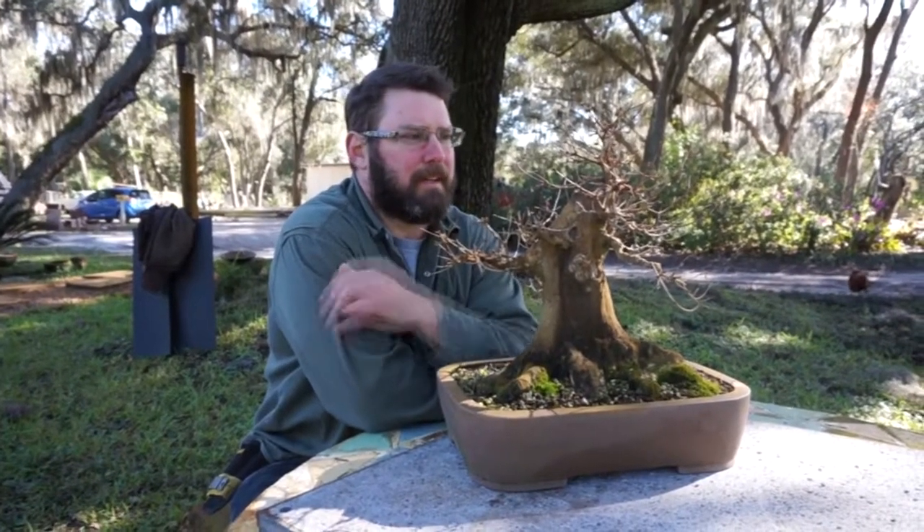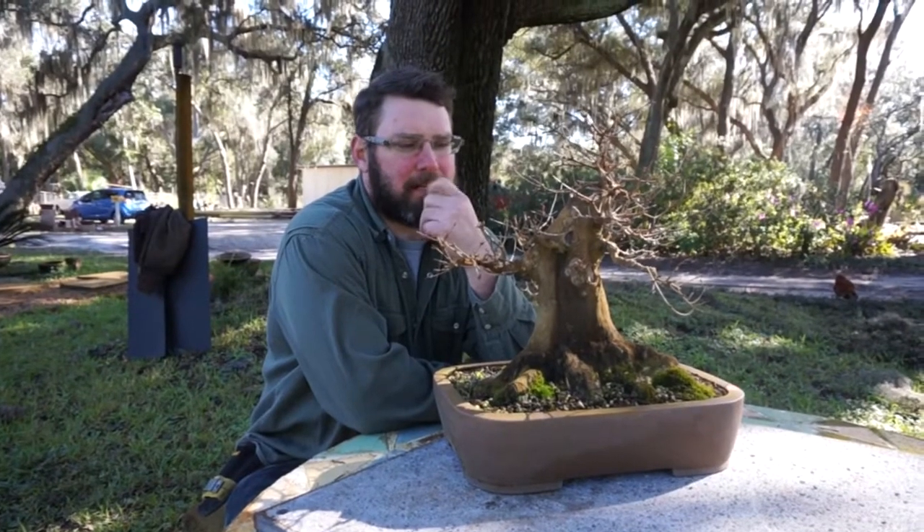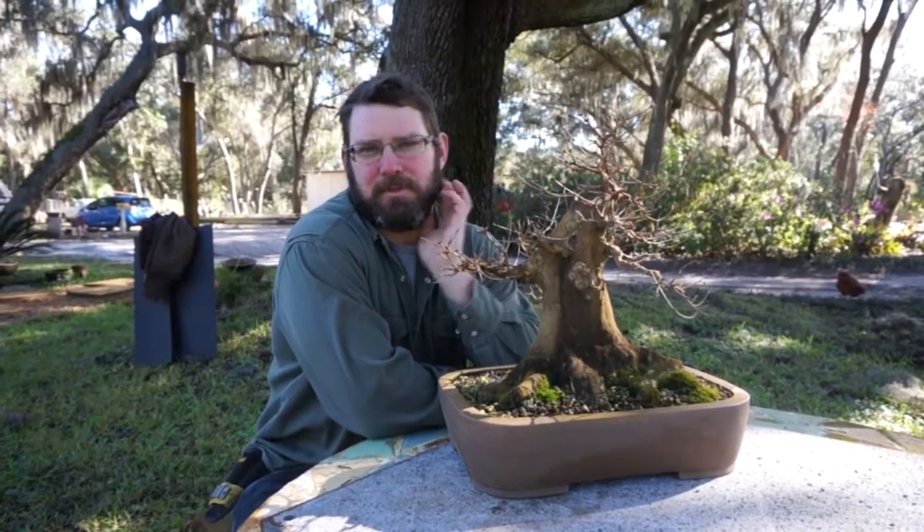How you doing everybody? This is Jason from Schley's Bonsai and Supplies. Today I wanted to talk about refinement techniques on deciduous trees.